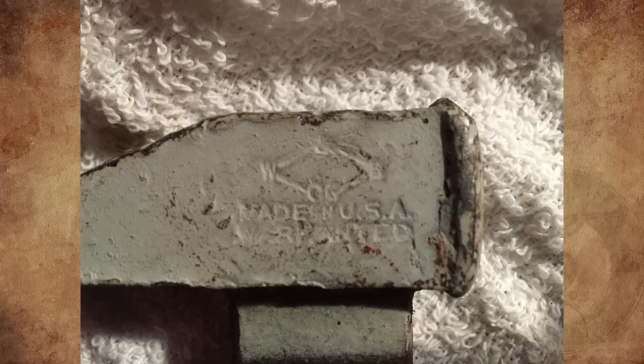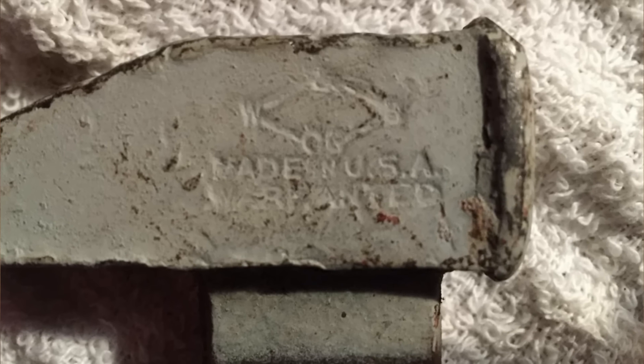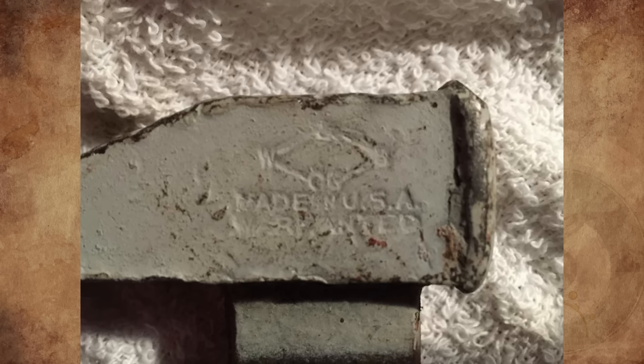Does anyone know about the logo on this antique monkey wrench? The previous owner insisted the tool is over 100 years old. I just want to know the manufacturer. Thanks in advance for the help.